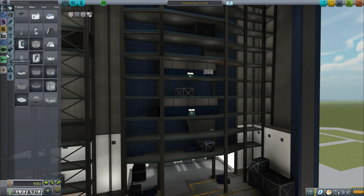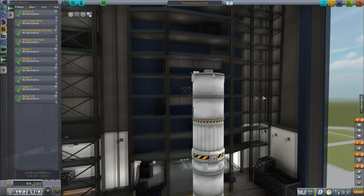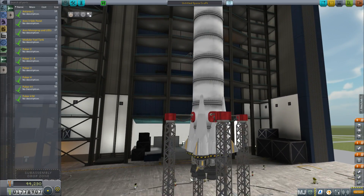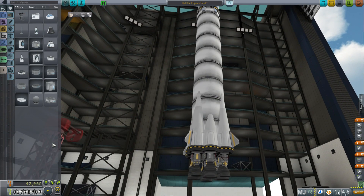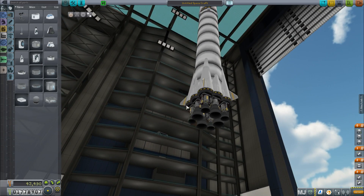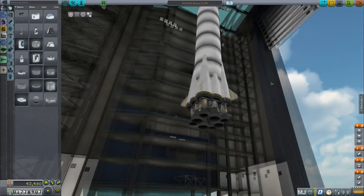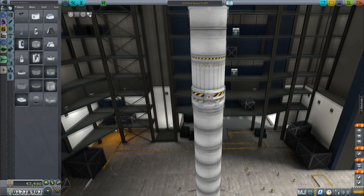We'll start with the Pulsar 4 — the Pulsar 3 is basically similar, so maybe just Pulsar 2 after. The Pulsar 4 is my big one, launching the big stuff right now until I make a bigger one. The main feature is the first stage, which uses a kind of 8-engine square setup, similar to the original Falcon 9 — except not all engines are the same size, which I'll explain later. The second stage is just one big Skipper engine.